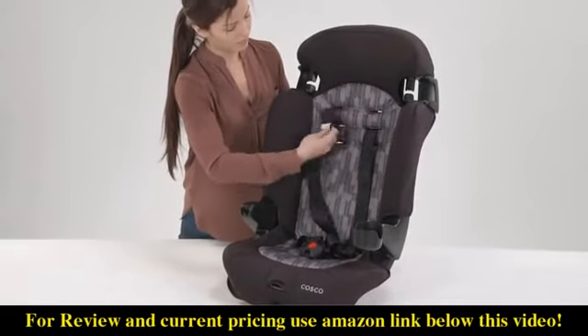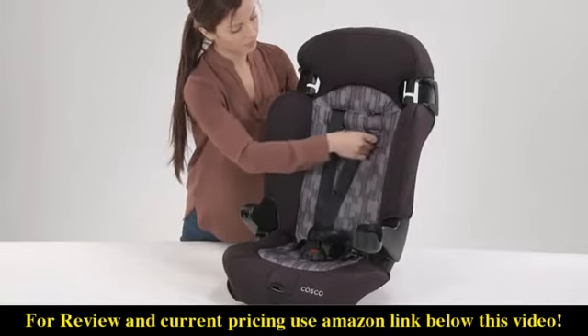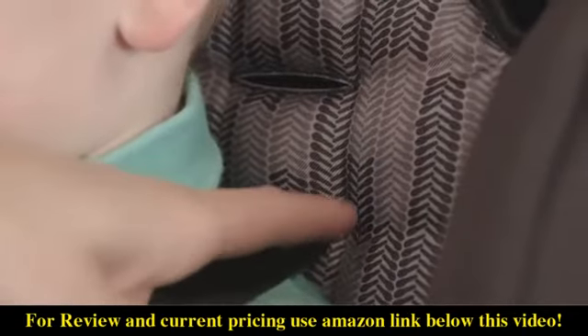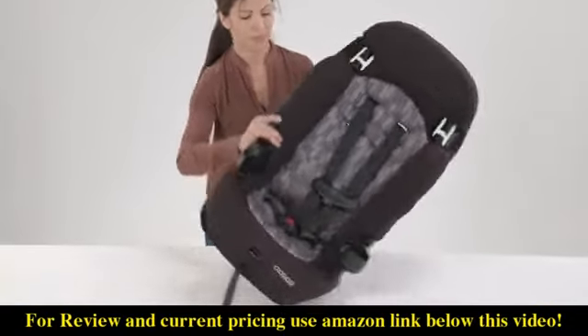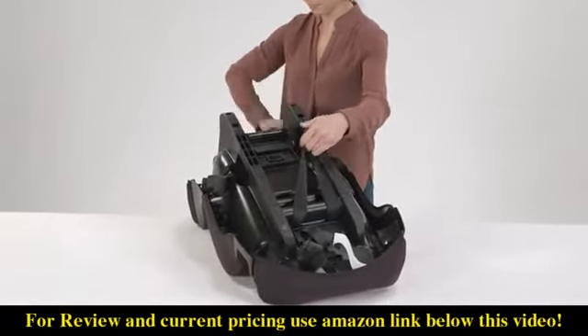Choose the correct harness position based on your child's height. When installing forward facing, the shoulder harness height must be at or just above your child's shoulders. Re-thread the harness straps through the seat back, keeping the belts flat and untwisted. Then re-attach the harness belt loops to the splitter plate, making sure they are all the way on.